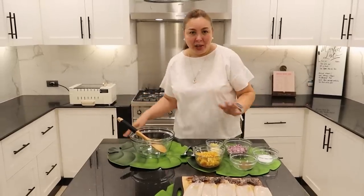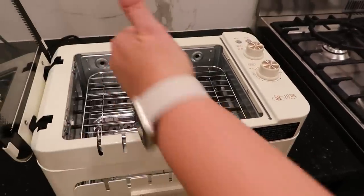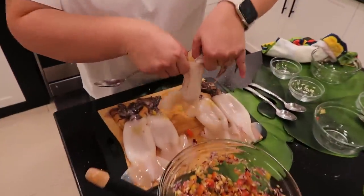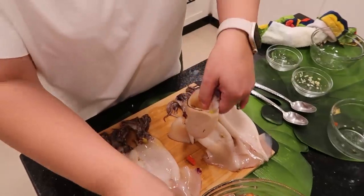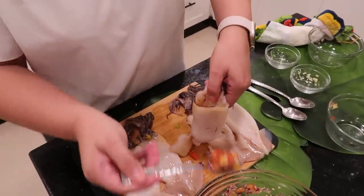We will try this new Electric Griller by TG. You put the water there, so it will be smokeless. And then you can barbecue. It's like a pouch — really yummy.